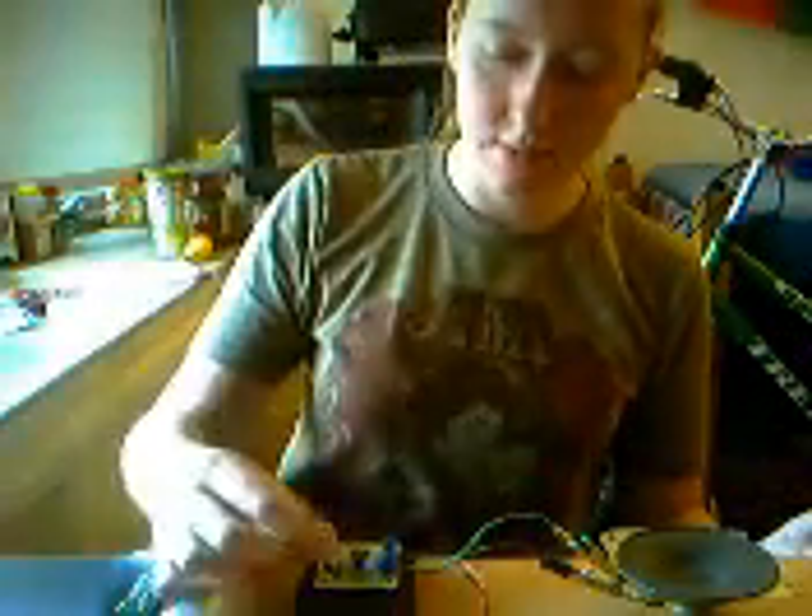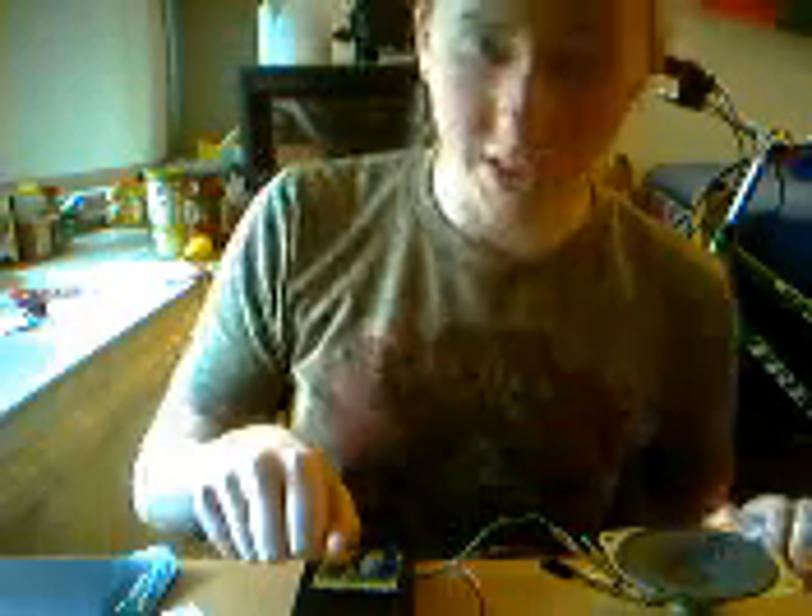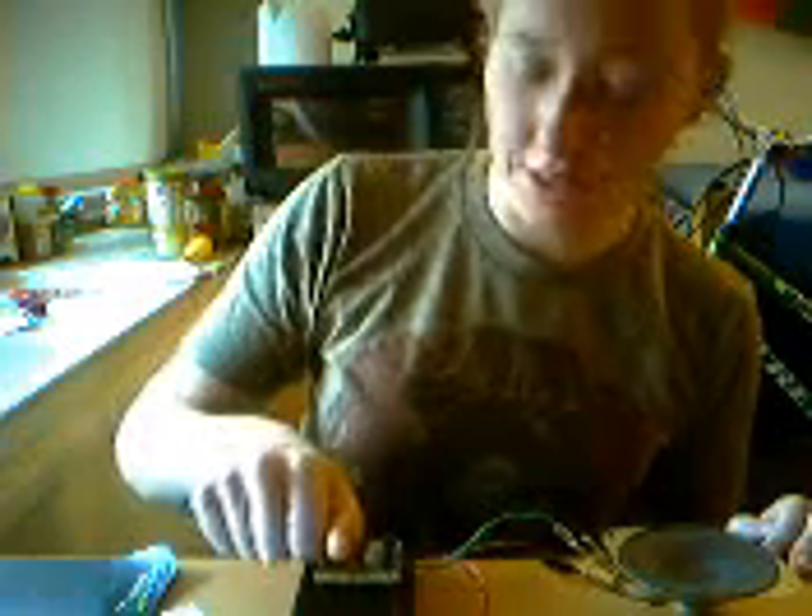So here's my optical theremin in action. You can hear there's no sound when these phototransistors are covered up. When they're covered up, there's no current going through the circuit, so no sound.